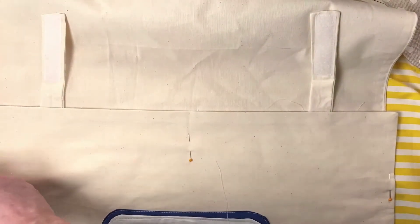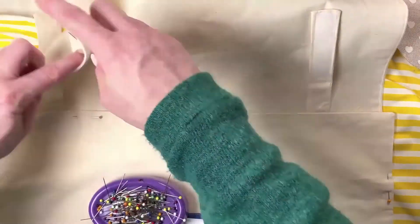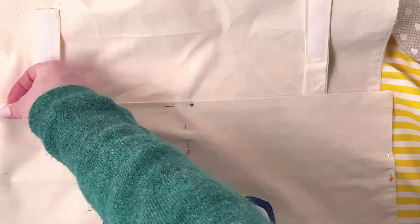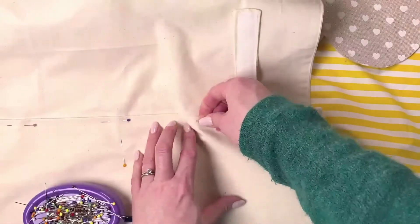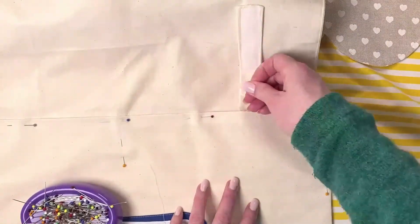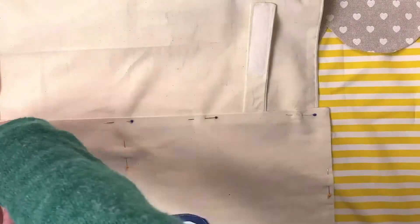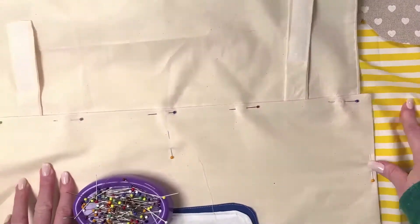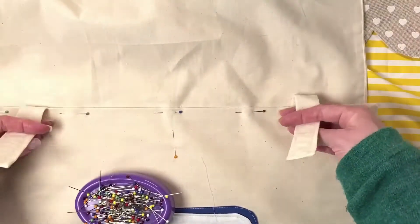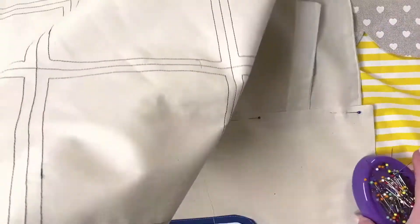As you pin along, make sure the hook and loop tape straps are both flipped up — you don't want them poking down underneath the garage interior or you won't be able to use them. Pin all the way along, then stitch about a quarter inch seam allowance from the edge. Make sure the straps are flipped out before you stitch. Back stitch at either end to secure it, and go over the straps a couple of times to make sure they're secure.